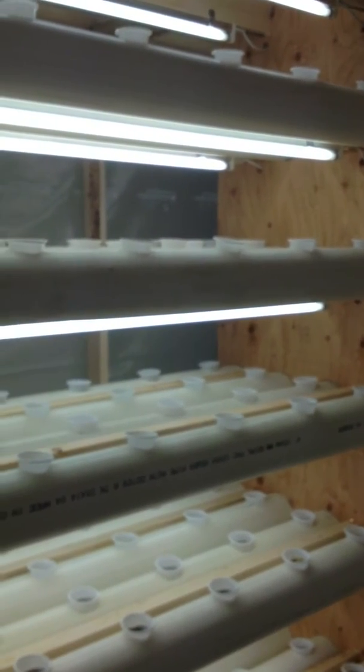It uses about 1400 watts of power, and the lighting is also used for the heating and the germination period.